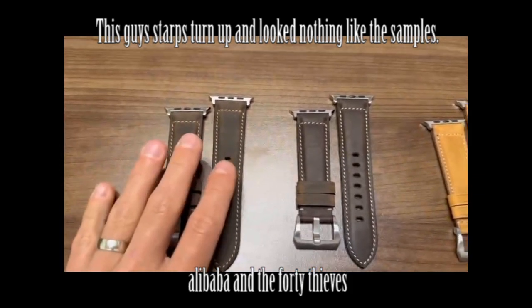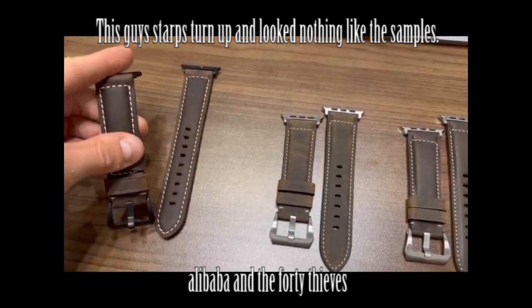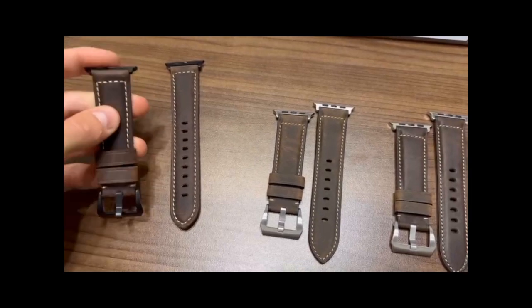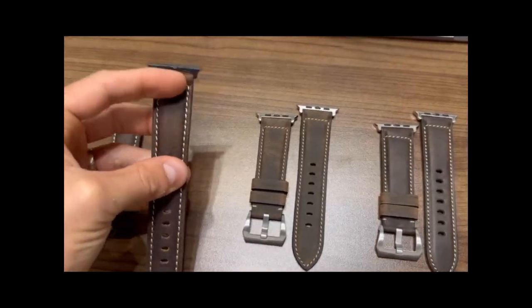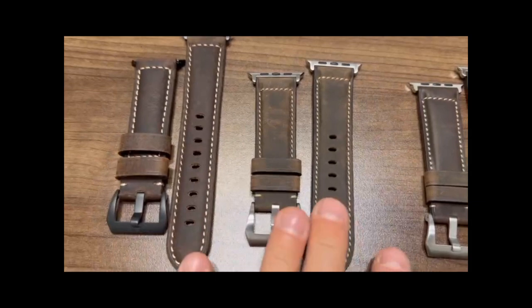I'll start with just listing all of my comments. Here's our current Terra strap right here. You can see how, when you bend this, the color starts to come through. It's got that really nice pull-up effect on this leather. So this is our current Terra, and I'm just comparing it to this.